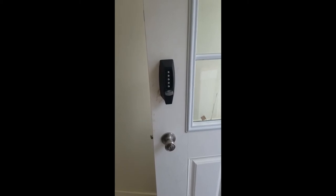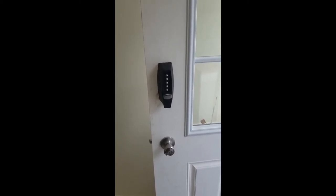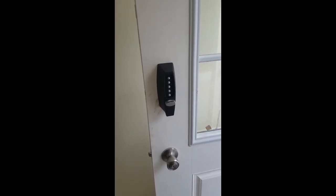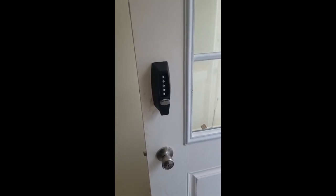How's it going everyone? This is Jay from Upstate Locksmith, Sullivan County, New York. I just wanted to go over the Kaba Simplex 7100 series combination lock — Shabbos locks, whatever you want to call them.